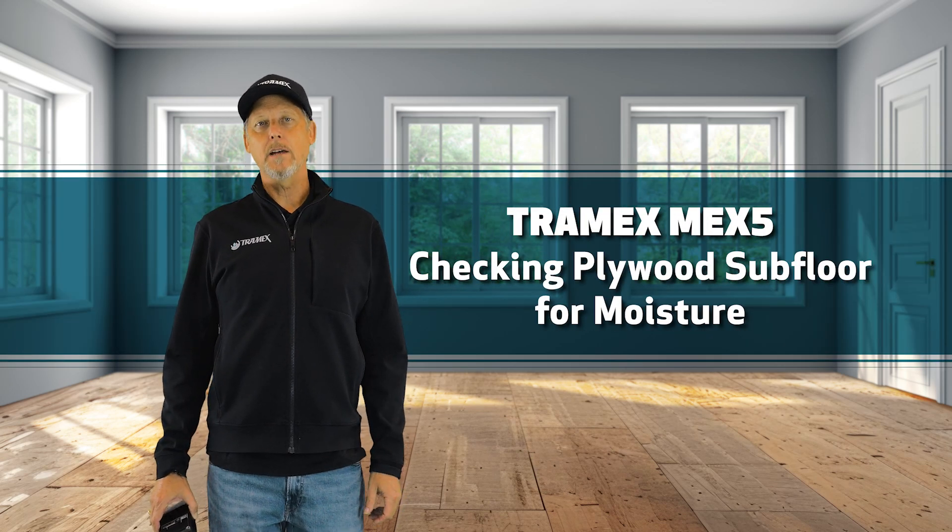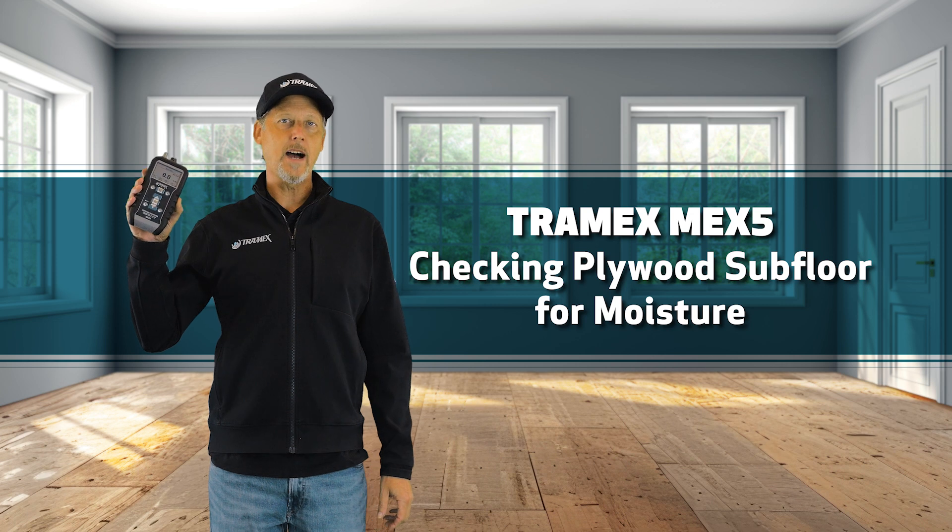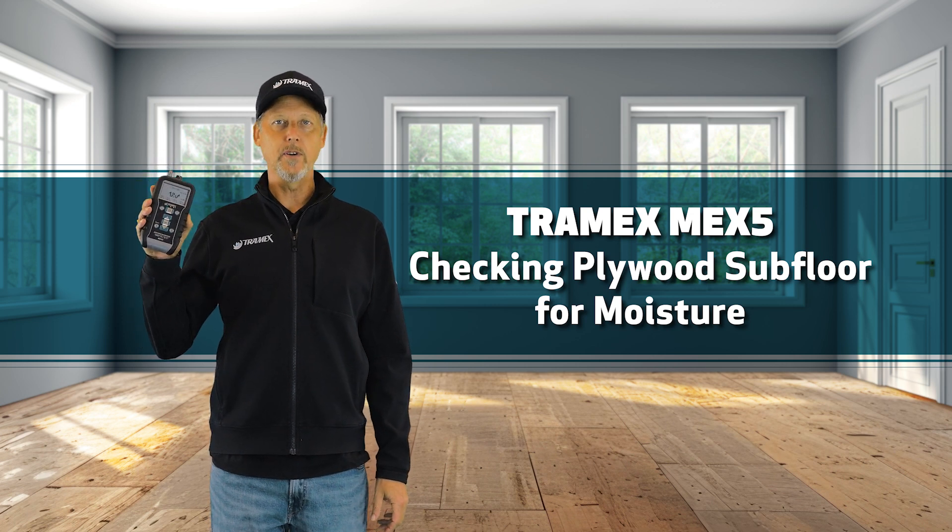Let's take a look at how to test a plywood subfloor for moisture using the MEX5, both non-destructively and with a pin probe.